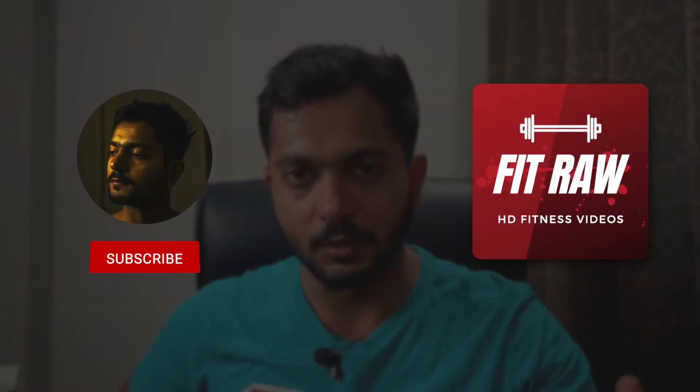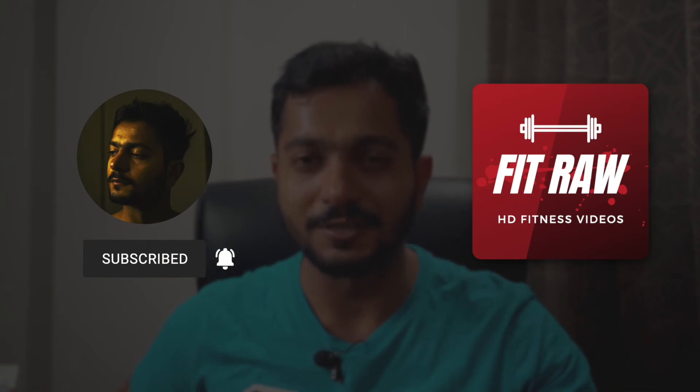That's pretty much it in this video. If you have any questions, let me know. This is your FitTuber Rahul. I'll see you in my next video. Goodbye, take care.